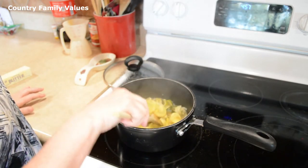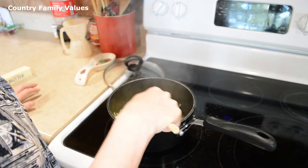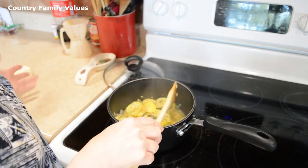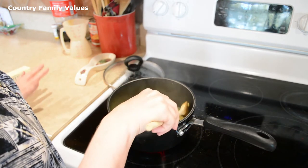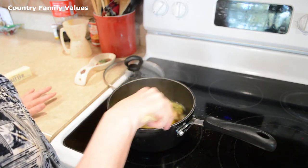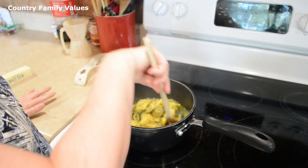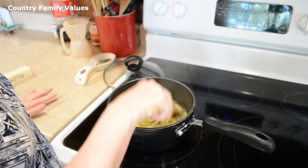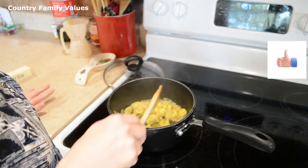You can cook these to basically your desired tenderness, because in all reality you can eat a squash raw. Sometimes I've sliced them up and served them with like ranch or something. Just kind of use your own preference as far as this goes, but for my taste this is going to be good for me.